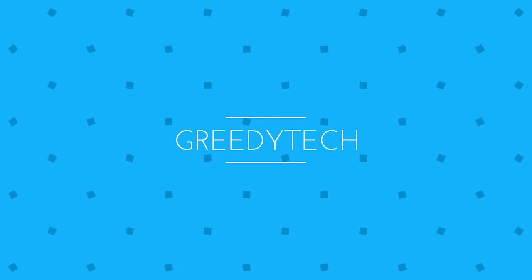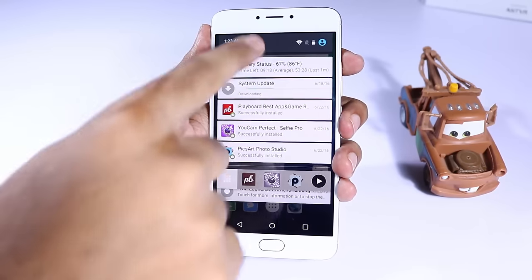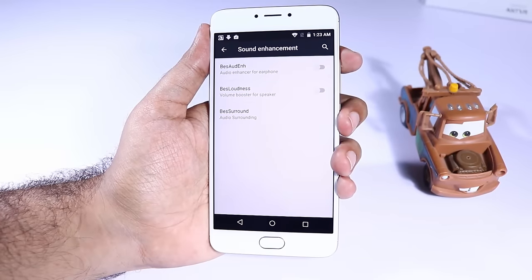Hi there guys, this is Nikhil from Greedy Tech and these are the 10 awesome features of Unicorn. Unicorn comes with DTSA Enhancement and if you want to change any settings related to that you need to go to Settings and select Sound and Notification, and then select Sound Enhancement.